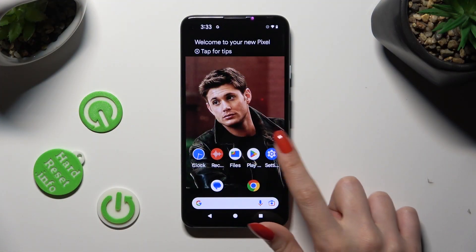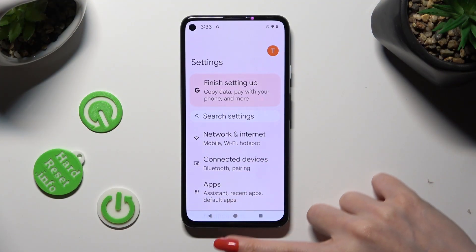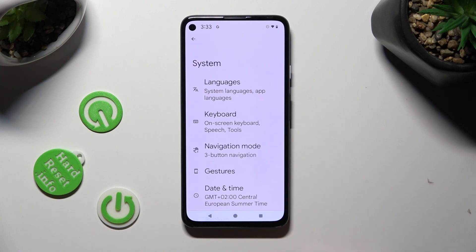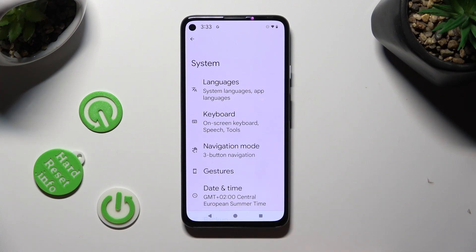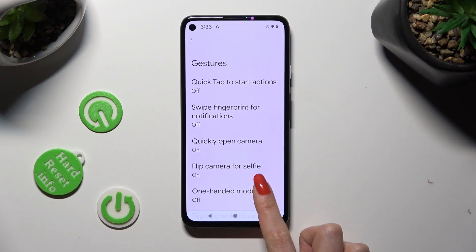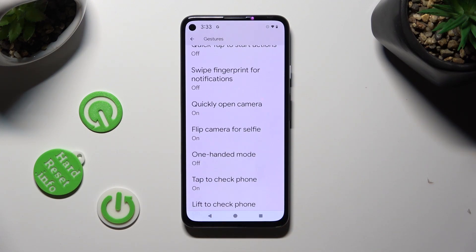First of all, go into Settings and scroll all the way down to access System. Now click on Gestures, scroll down just a bit, and tap on One-Handed Mode.